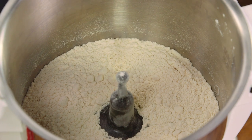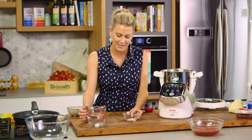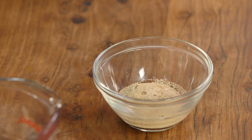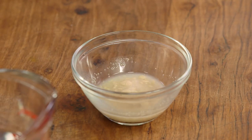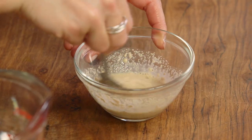Now in order for this to rise we need to add some yeast. I'm using some instant dried yeast. I'll add a small amount of lukewarm water. Usually you would allow this to sit for about 15 minutes to activate, but for this particular recipe I'm just popping it straight into the food processor. Just give it a mix with that warm water.